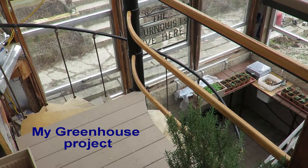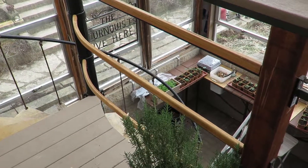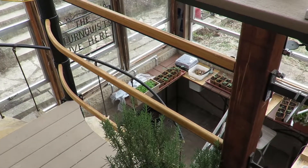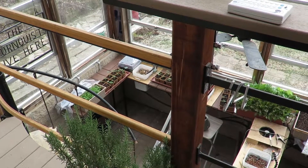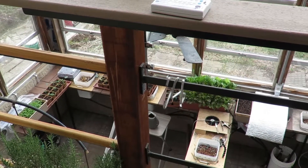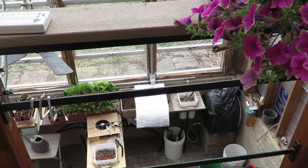This is my greenhouse project. I've made a few mistakes and had a few successes, so I thought I'd pass them both on to you in case it helps out anybody. This is an earlier picture from late winter, early spring. I use it for a lot of gardening stuff, and what you can't tell from this picture is it's sunk in the ground about three feet.